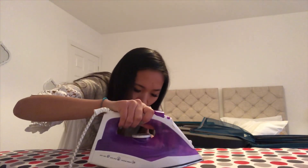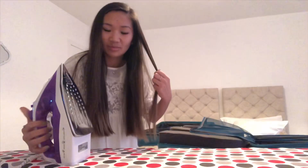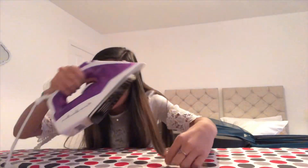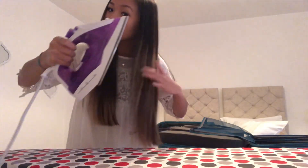Obviously don't leave it on too long. This might be so stupid, I don't know. I can't tell if it's working.